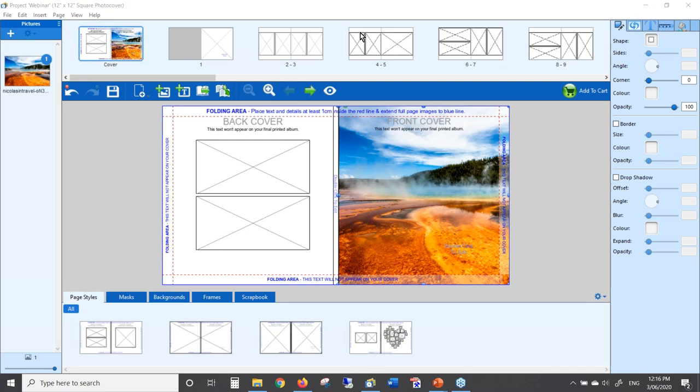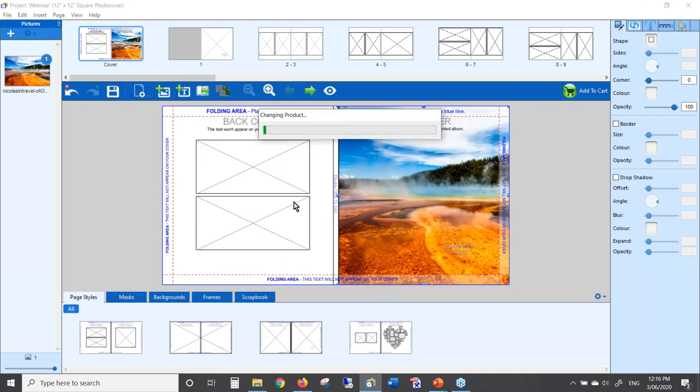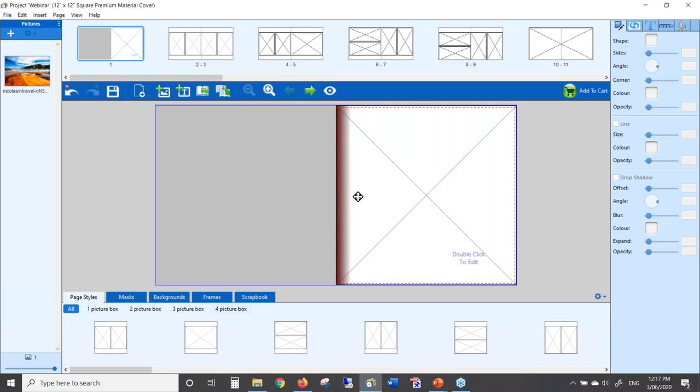I'm going to show you how to change to a material cover. There's a button called 'Change Product' on this toolbar. Click on that, and if you've decided you want a premium material cover instead of a photo cover, find the 12 by 12 square premium material cover, click on the picture of the book, and then click change — the program will change it automatically. Once it changes, as I mentioned, the cover will disappear because it's a material cover, so there's nothing to design on that page. That's your first tip: if you don't see the cover in your project, you haven't chosen a photo cover — it goes straight to page one.